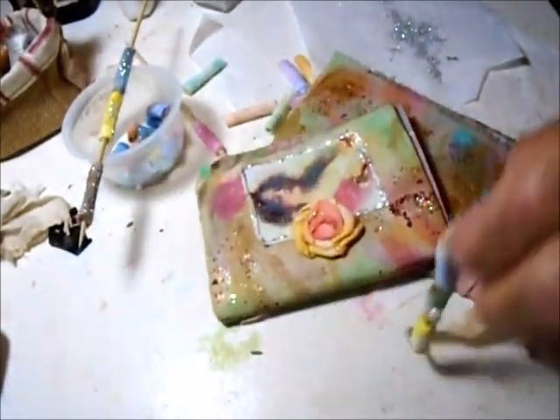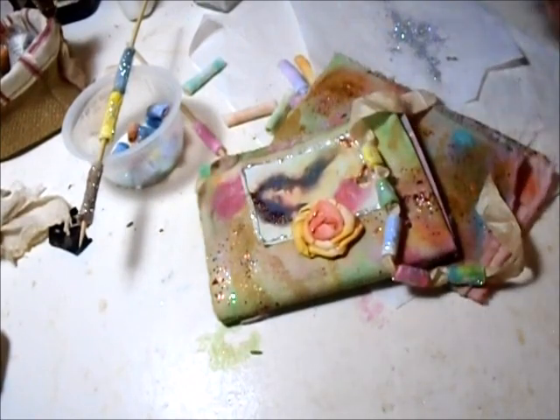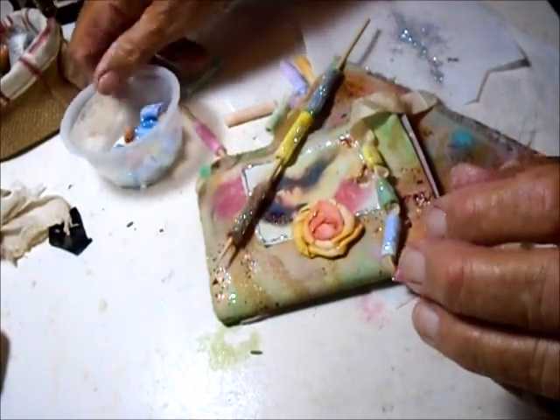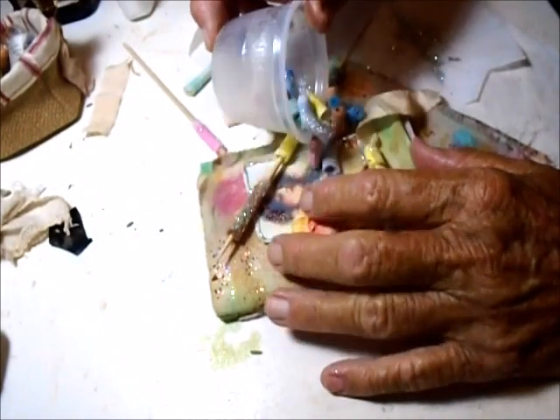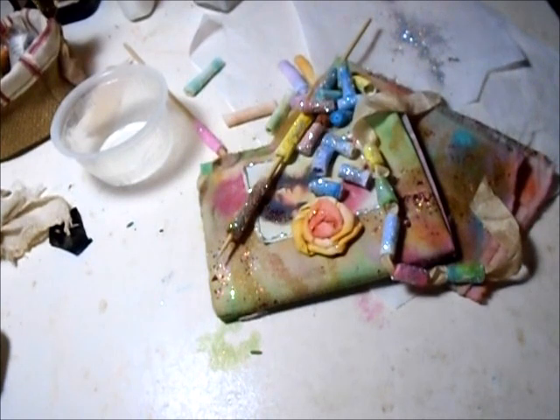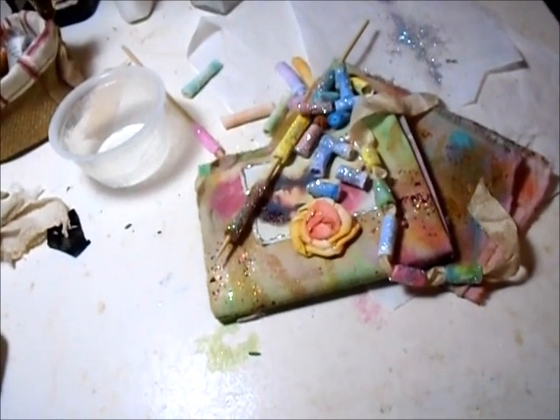Fairy beads, fairy beads everywhere! It's very soothing on a Sunday afternoon — just gentle practice. Thanks a lot, bye-bye.